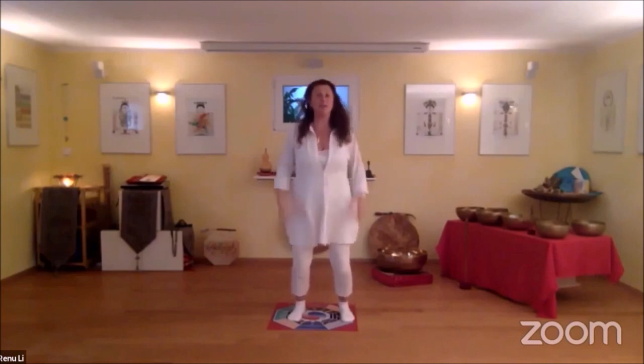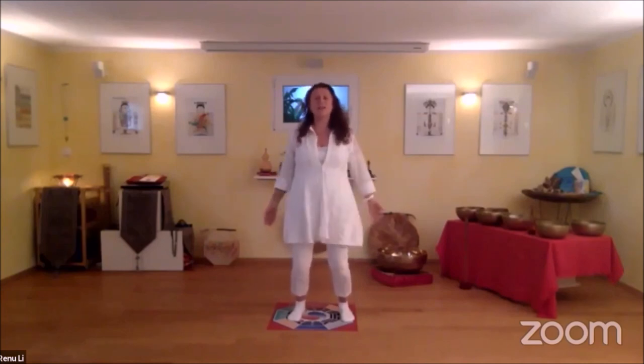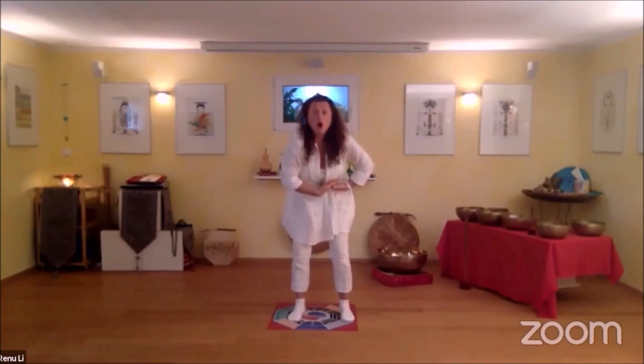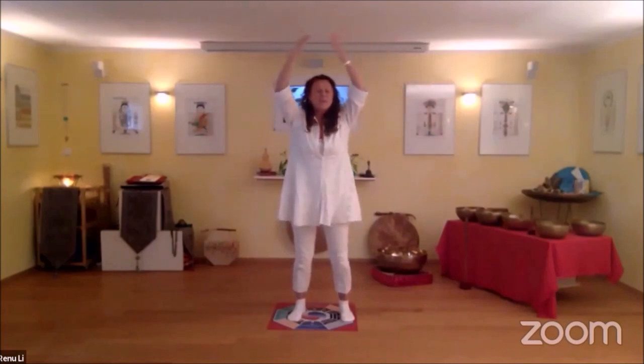Enjoying this and moving on to the earth element, to the spleen, pancreas and stomach. Inhaling into the stomach, push under your ribcage, exhale. Letting go stagnation, inhaling bright yellow light and bringing it with gratitude down into your spleen, pancreas and stomach.